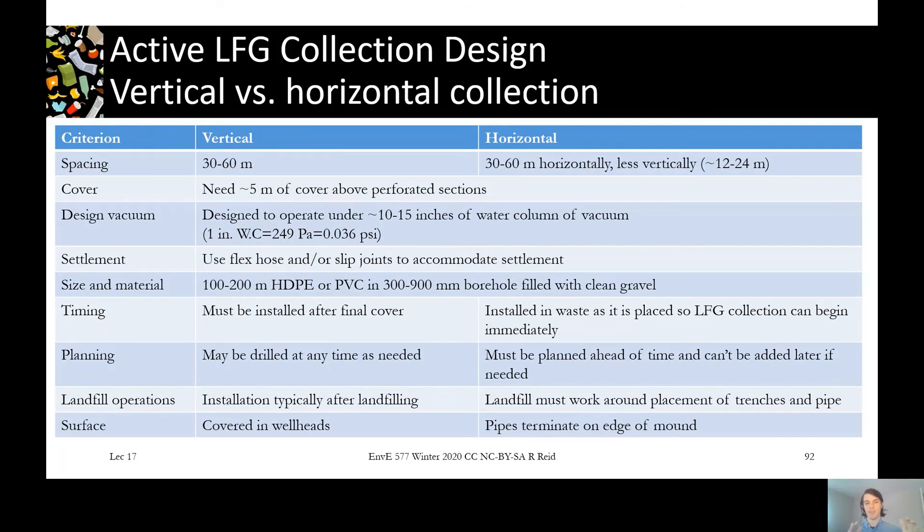For installation timing, vertical wells usually require waiting until the final cover is placed before drilling, which means missing the period when the landfill is producing the most gas — right when the waste is fresh. Horizontal systems can be added into the landfill as it's being built up over time without waiting for the final cover. This makes horizontal systems head and shoulders above vertical in terms of maximizing landfill gas collection, though it requires more planning and careful landfill operations to install them and avoid damaging them while landfilling around them.